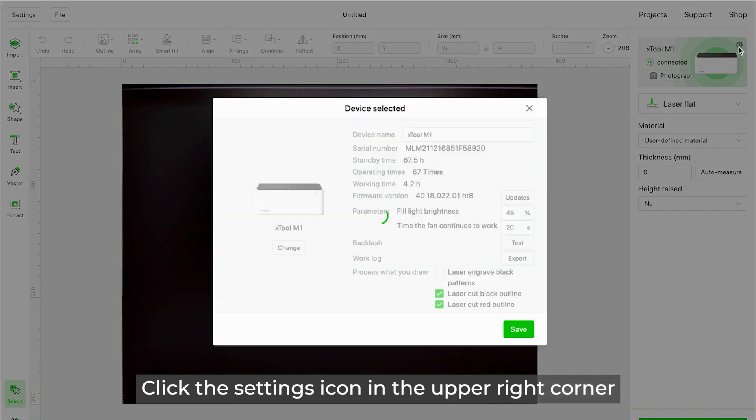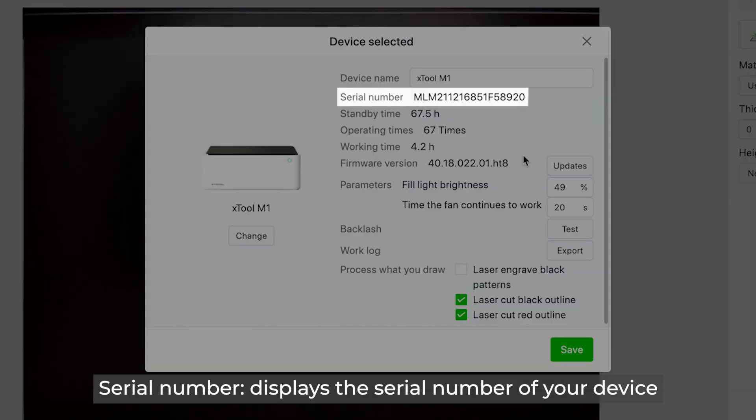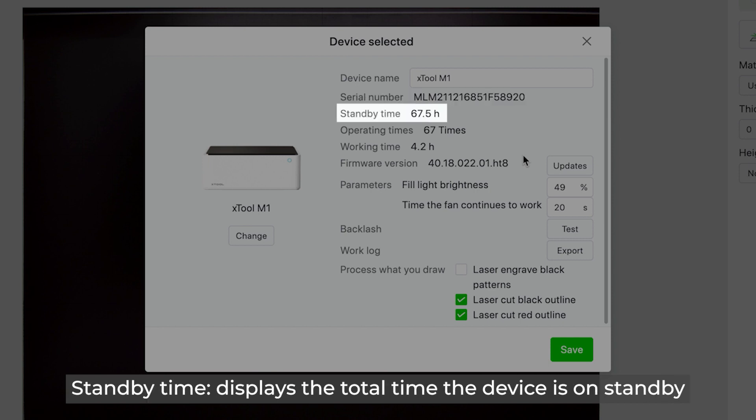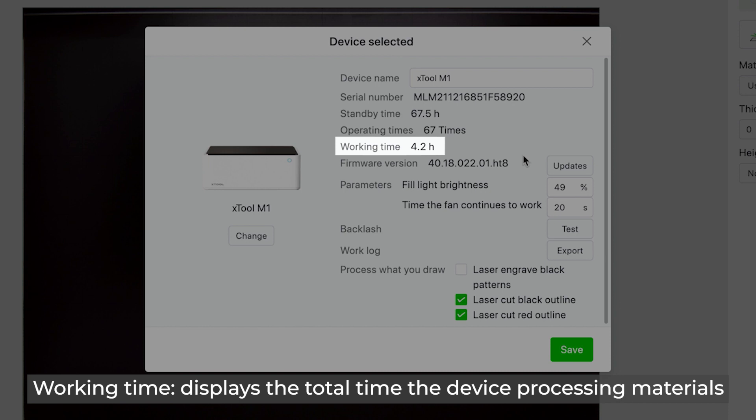Click the Settings icon in the upper right corner. Device Name sets the name of your device. Serial Number displays the serial number of your device. Standby Time displays the total time the device is on standby. Operating Times displays the total number of times the device has been operated. Working Time displays the total time the device has been processing materials.